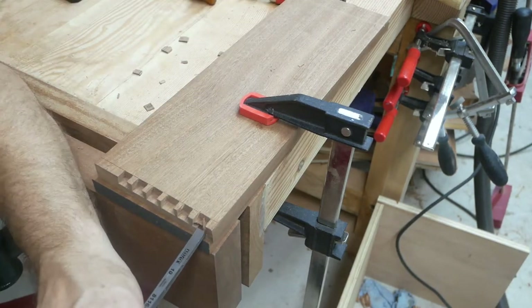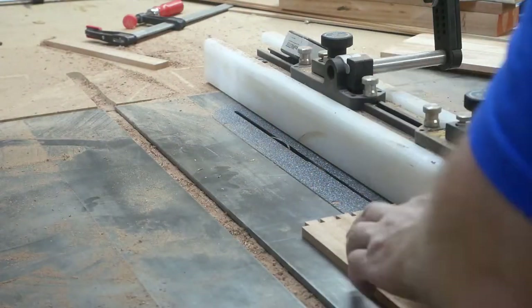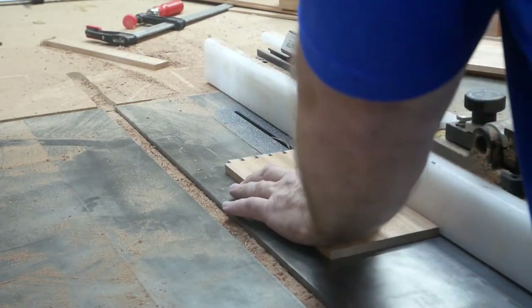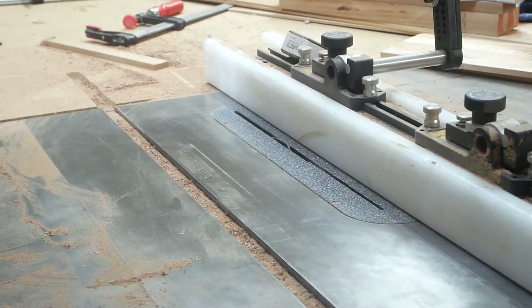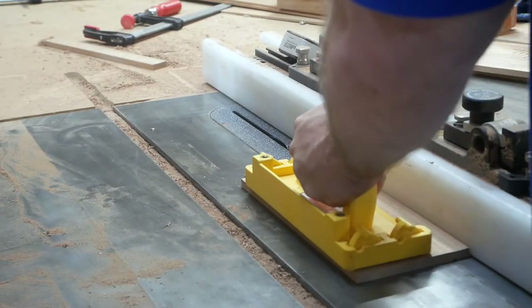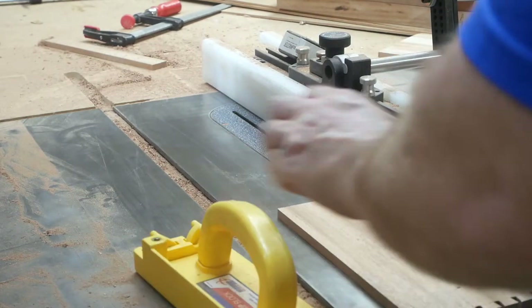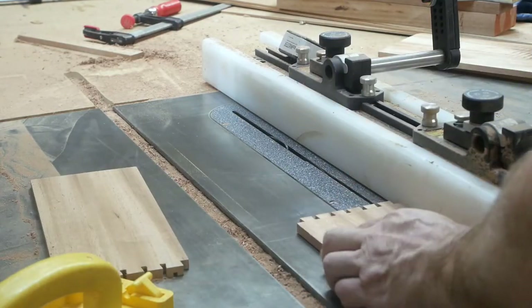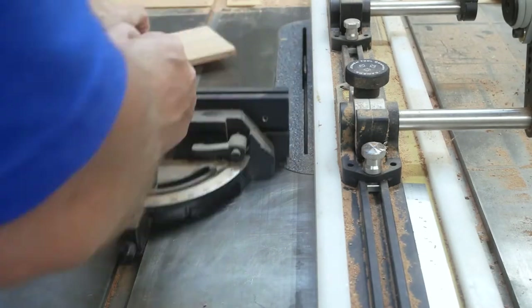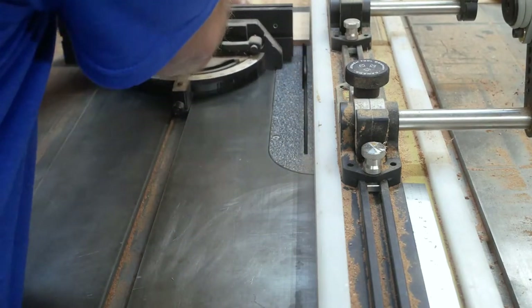Once again, that Spanish cedar is really soft so it was really easy to do. I'm going to use a piece of mahogany ply as the drawer bottom, so here I'm just cutting a dado. I ran it through with the saw blade itself at an eighth of an inch, then came back and moved it over a little bit.